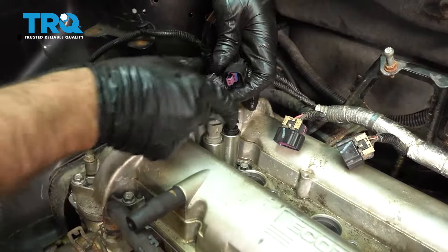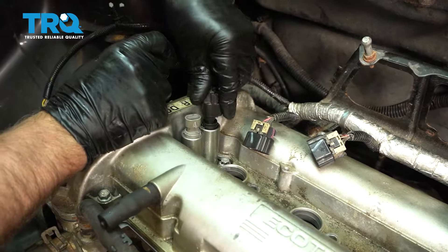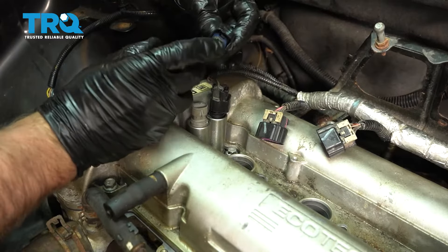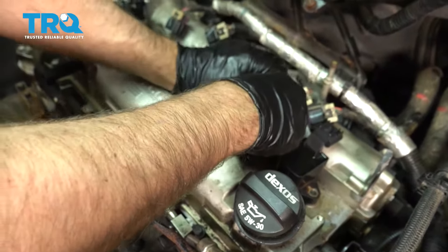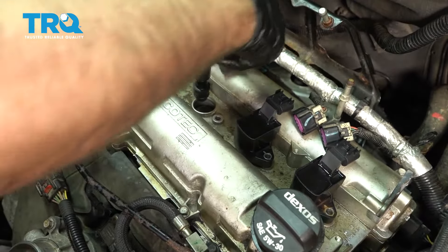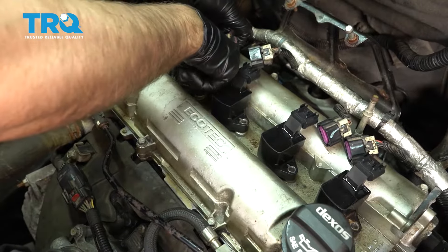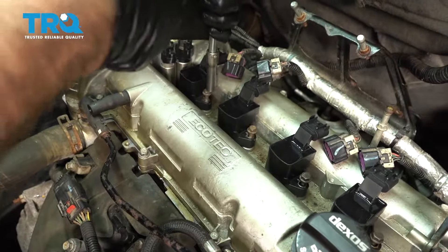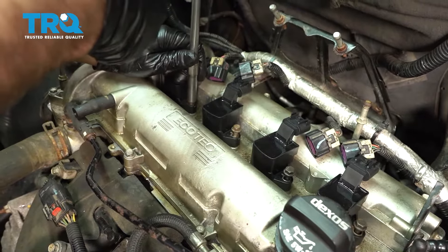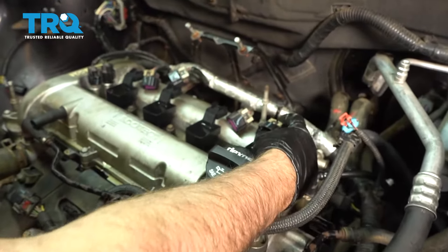Plug the connectors in for the VVTs — this one with the purple on it goes to the black, and then the gray one goes to the gray. Put all the coils back in — put the bolts in, tighten them down, plug them in, and lock them down.